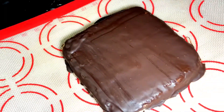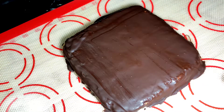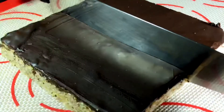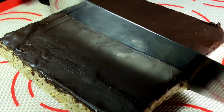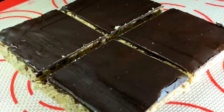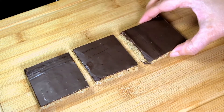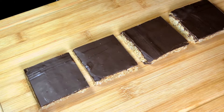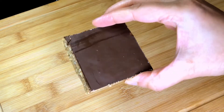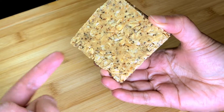Without getting too obsessive about how flat I can get this, I'm going to stick this into the refrigerator for about 20 minutes till the chocolate solidifies. Imagine a rich peanut butter chocolatey taste with crisp bits of oats. I'm thinking about all those dollars I spent buying oatmeal bars at the store that are not even half as good as these. Oh my goodness, you should try it — it is absolutely delicious.